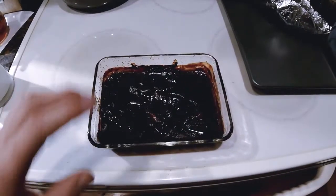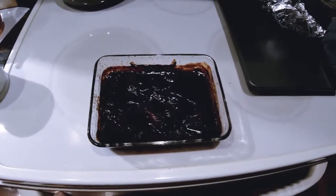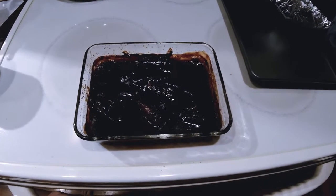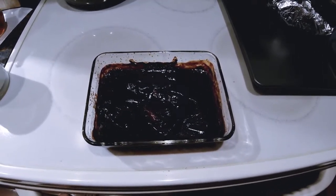So this is the finished product right here. It was actually in the oven for about an hour and a half. I'm going to be making another video of me and my friends trying this tomorrow.